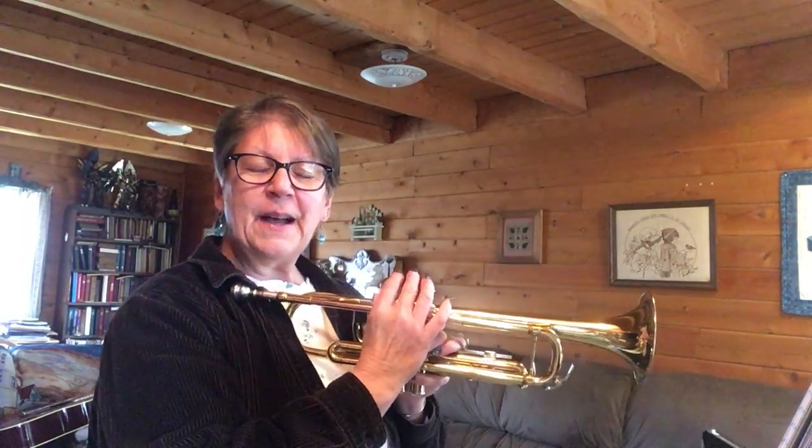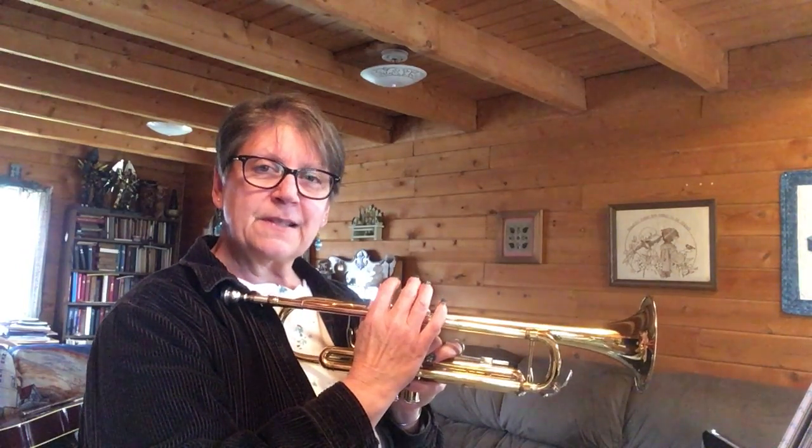Hello fourth grade trumpet players. I missed you. I hope you saw last week's lesson and keep on playing your trumpet.